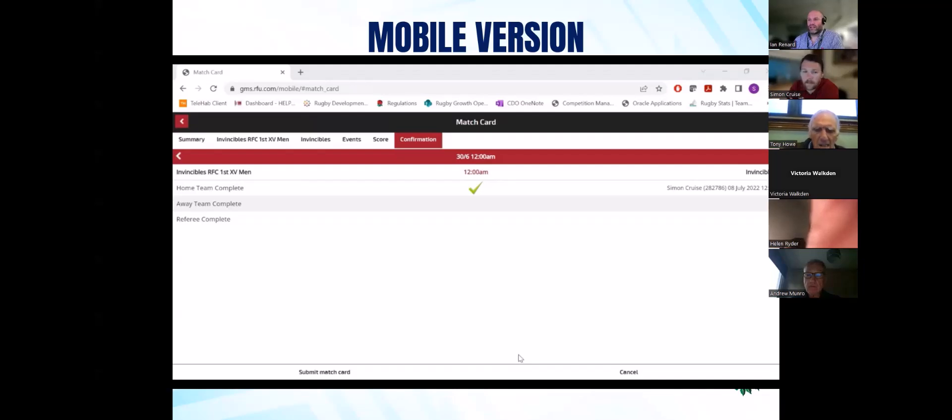A question from John: is allocating tries and conversions to players as part of match events mandatory? It depends what level you play at. In the men's leagues, from national leagues upwards, yes it is. In the women's game, just PWR. The rest of the leagues down, it's an option that's available but not mandatory.